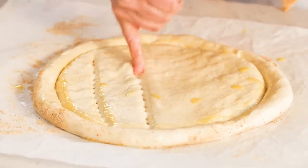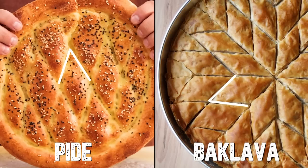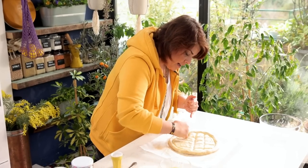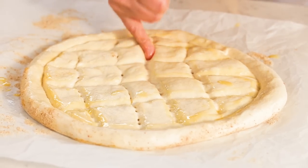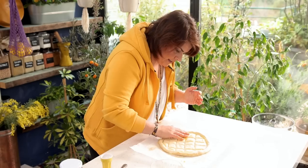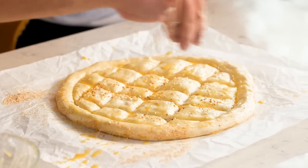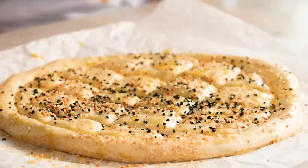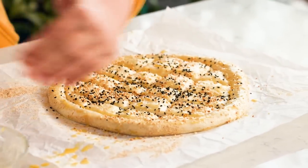I press firmly with my finger all the way to the bottom, making either a square or a baklava diamond pattern — I prefer squares, Burak loves baklava shapes. You have to press hard because it will rise again in the oven and we want it to look like pide, not plain bread. Then add more egg mixture, sesame seeds, and nigella — nigella oil is said to help heal cells.